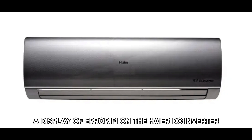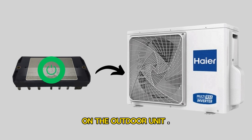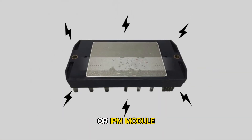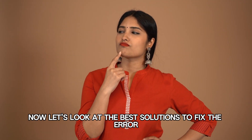A display of Air F1 on the Haier DC inverter indicates activation of the IPM protection on the outdoor unit. This is the most common cause of the Air Code — a faulty compressor or IPM module. Now let's look at the best solutions to fix the Air.